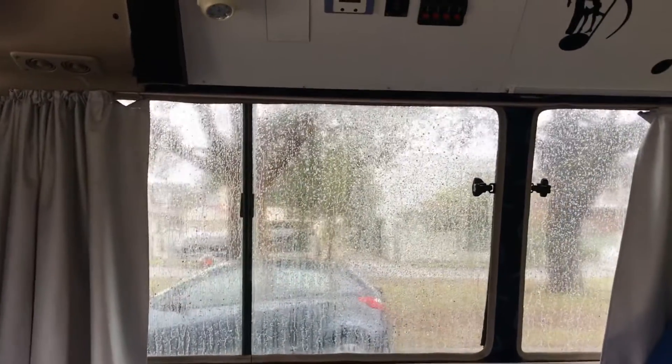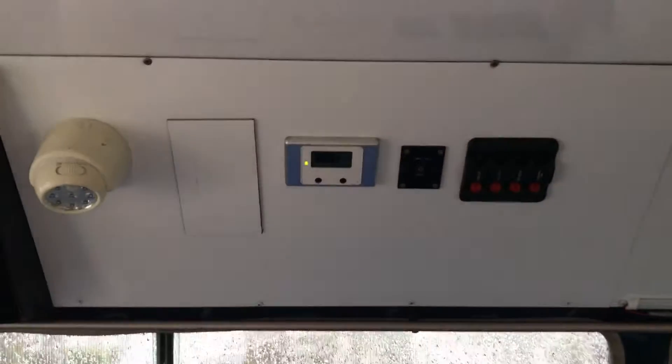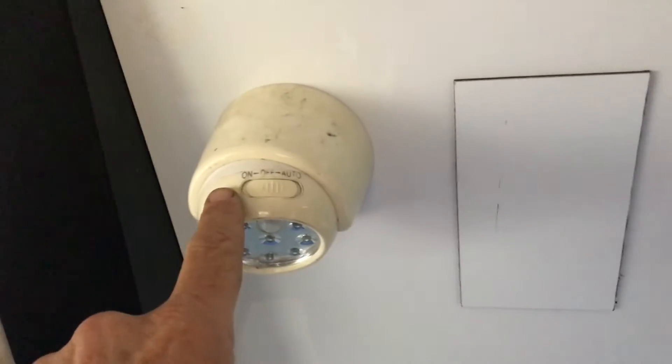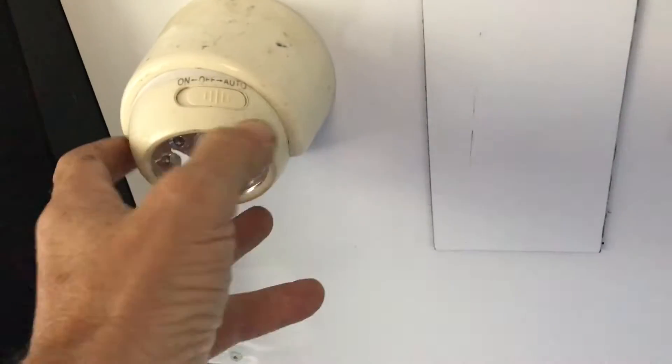This will just be a short run through on the electrics in Zingara. Over here I have a bit of a control panel. The first item here is a sensor light — on permanently, off in the middle, and auto to the right.